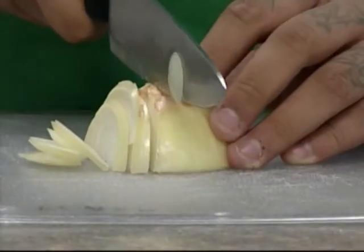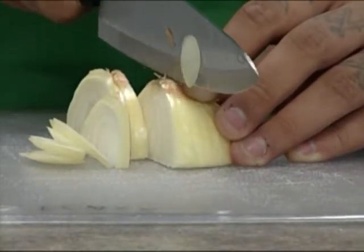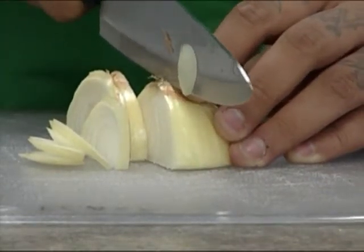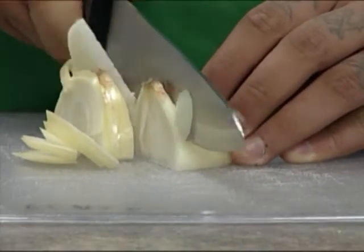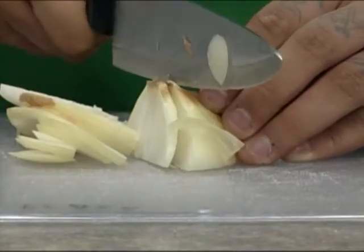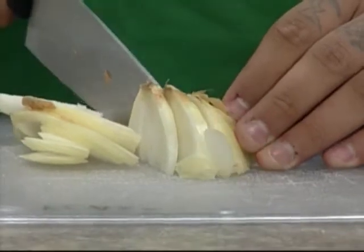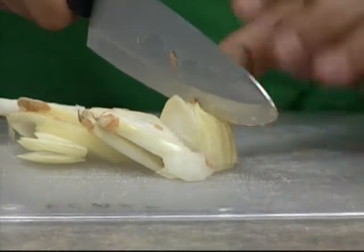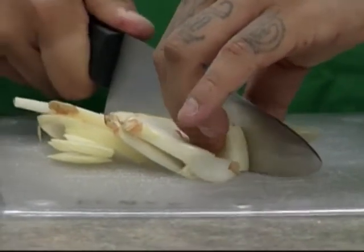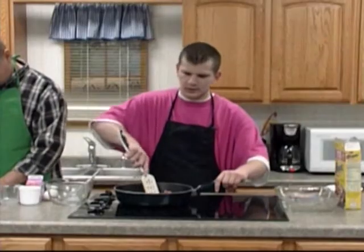Wait until it warms up. You want to make sure the meat has no red or pink in it — that's how you know it's cooked.